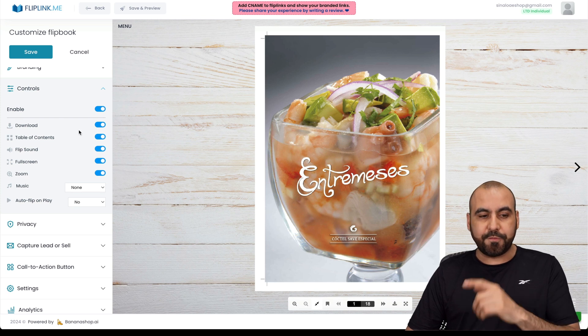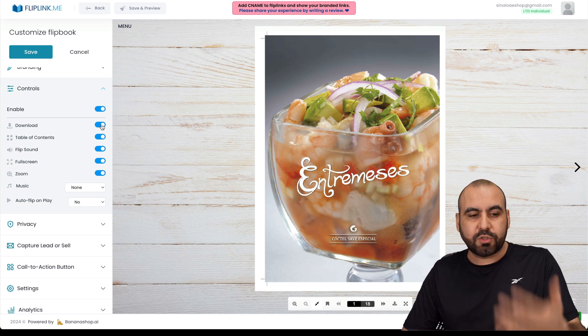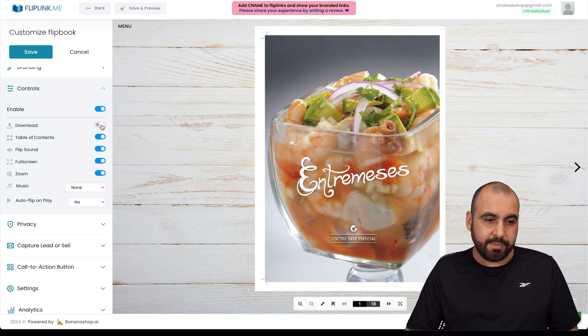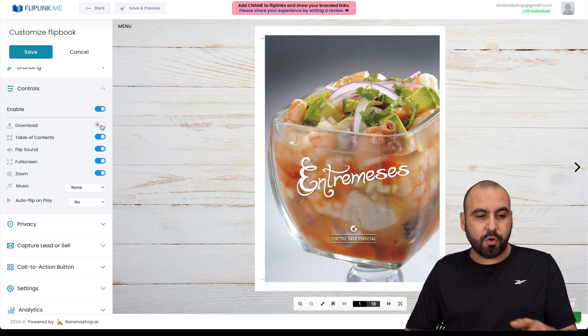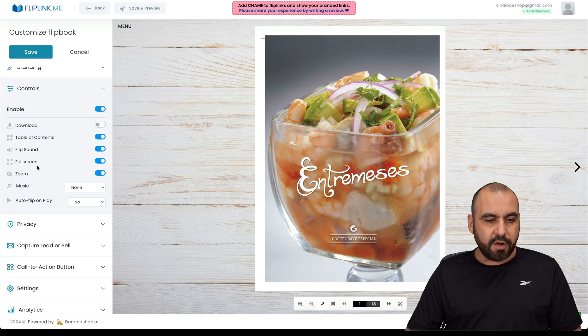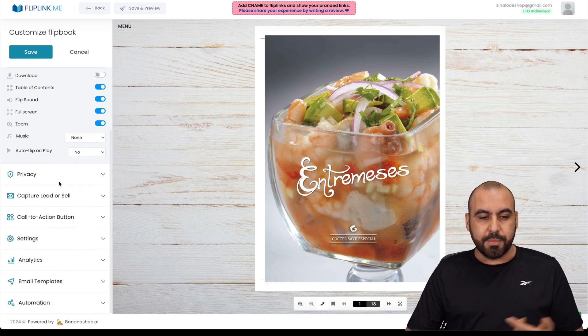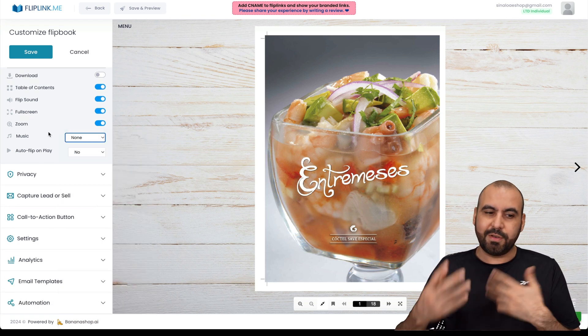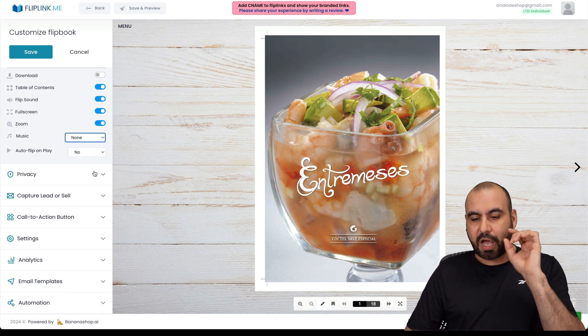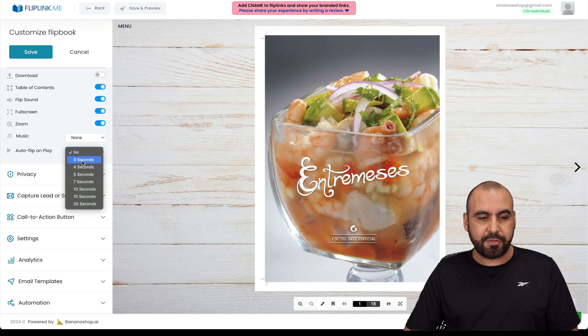You can enable and disable controls. For example, in a restaurant you might not want to enable the download option — it's up to you. You have a table of contents, flip sound — which may be annoying for some customers so you can turn it off — full screen options, zoom, and music. You can even add background music to give it a more appealing feel. There's also an auto-flip on play option, where pages turn automatically every few seconds.